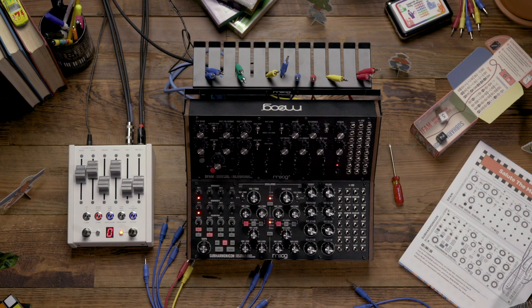Hello and welcome. In today's video we're going to look at building one of the patches found in the exploration patch book that comes with your DFAM and Subharmonicon Moog Sound Studio. For this example we're going to be building the Salute the Morning patch.